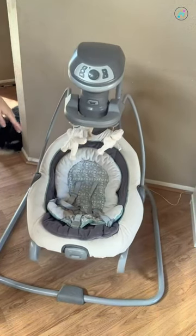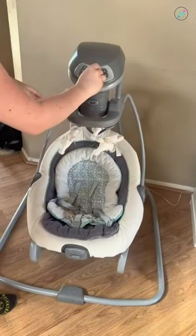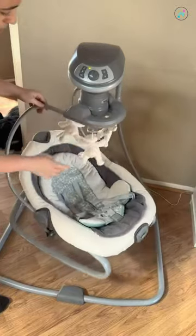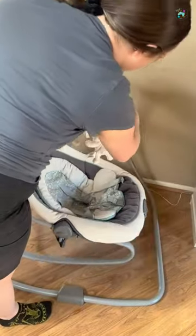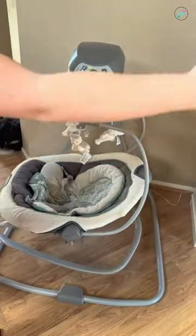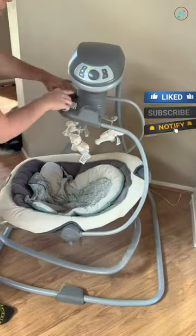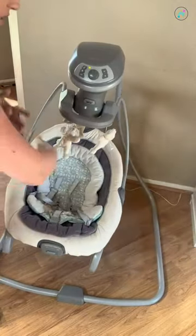There's also this cute little mobile right here. Another great thing about the swing — I'll go ahead and put it on level three — is it rocks back and forth, but you can also switch it so it goes side to side. Sometimes the sun is coming in from one direction and we have to switch it around, so it's really nice that there are all those options. If a baby likes to be rocked side to side they can go this way, or front to back the other way.